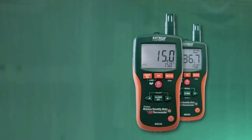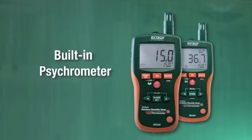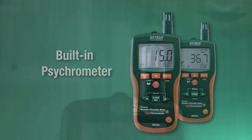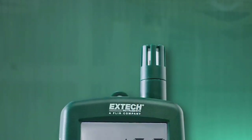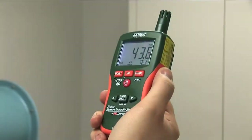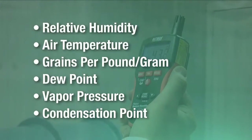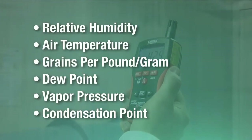In addition to moisture readings, X-TEC's MO290 and MO295 feature psychrometer capabilities with a built-in humidity and temperature probe. The integrated psychrometer gives users vital environmental readings such as relative humidity, air temperature, grains per pound, and grains per gram.